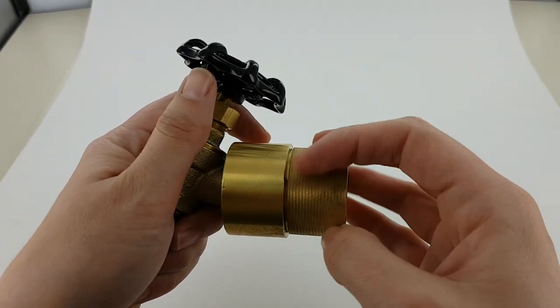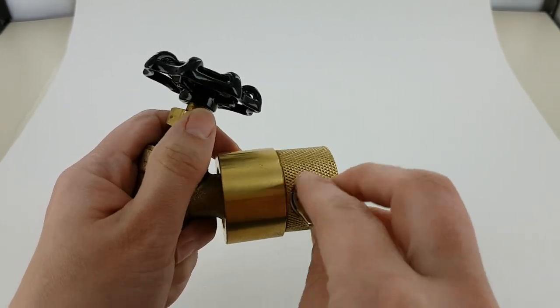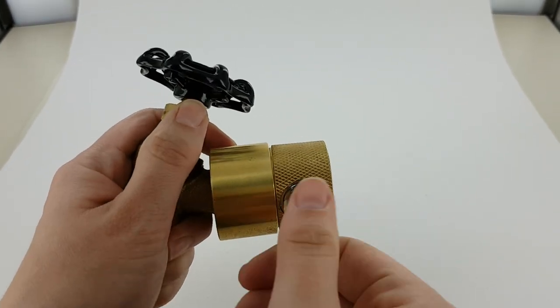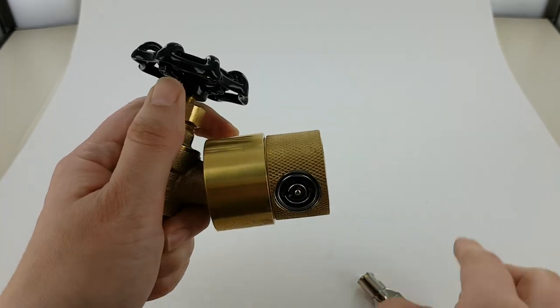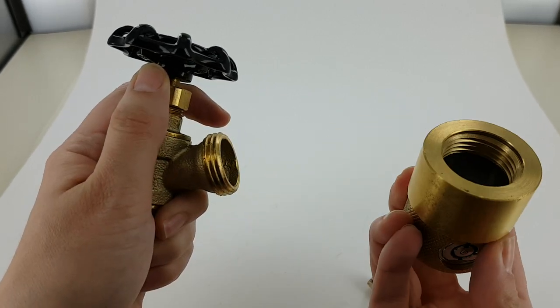be able to spin freely and it won't come off. And to unlock it, put the key in, turn it counterclockwise, and spin it by the textured part to remove it.